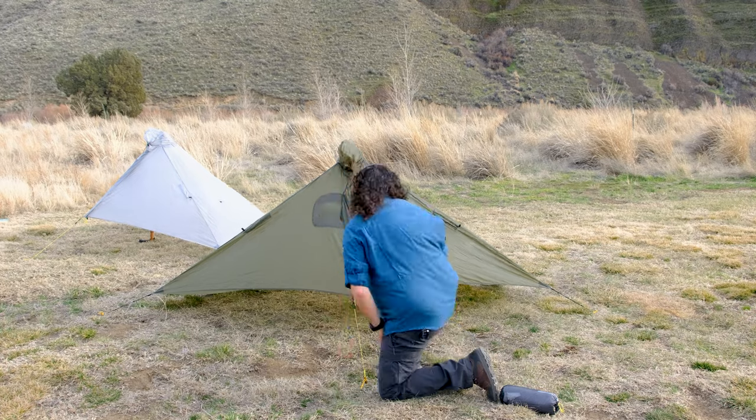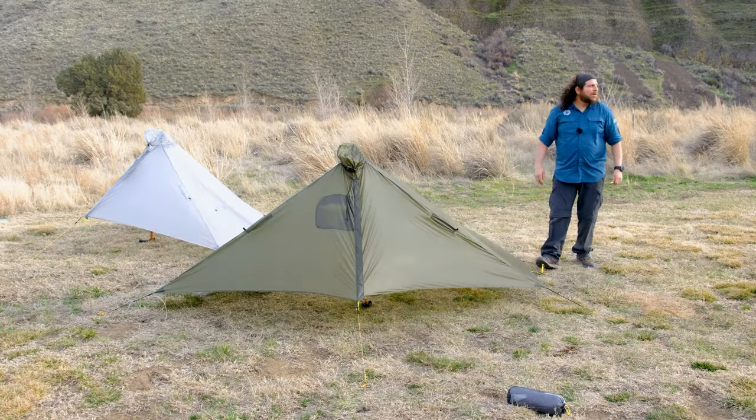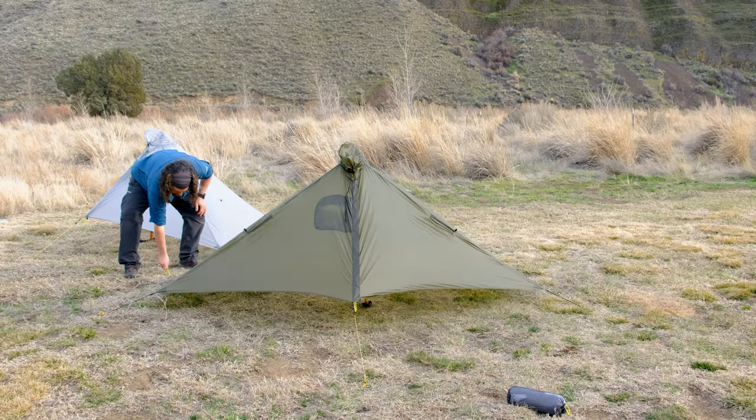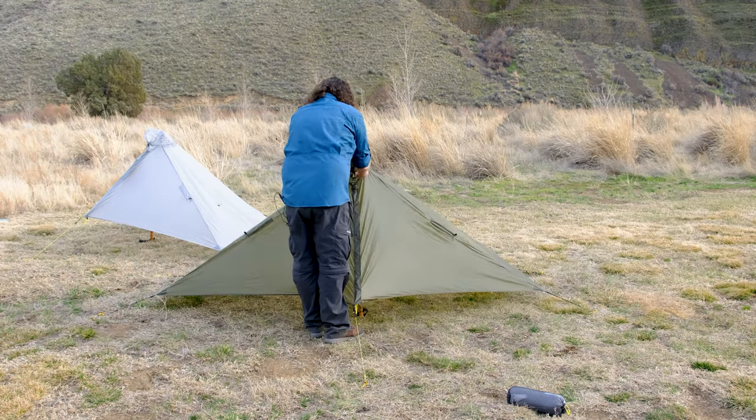To finish, go to the back of the Gatewood Cape and stake out the final two guylines. To get a taut pitch, begin by tensioning the front guyline and if needed, adjust the stakes in each corner.